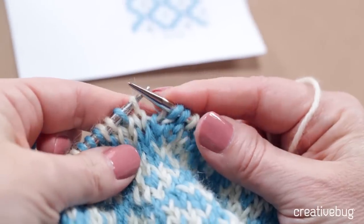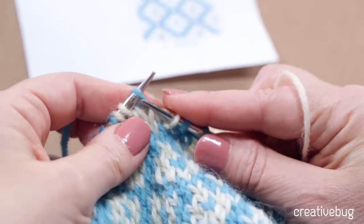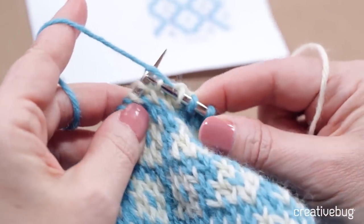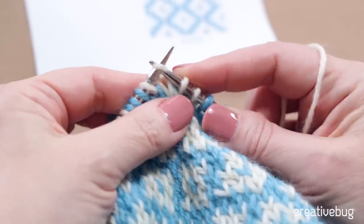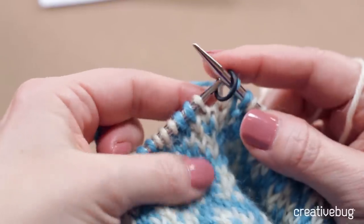Let me show you that one more time. I'll get to the next spot where the pattern calls for three white stitches in a row. Here I'm ready to do three white stitches: knit one, hold the blue yarn up, knit with the white, allow the blue yarn to drop to the back again, and knit again. That's how you catch a float when you're knitting with the yarn in the right hand and you want to catch the yarn that's in the left hand.